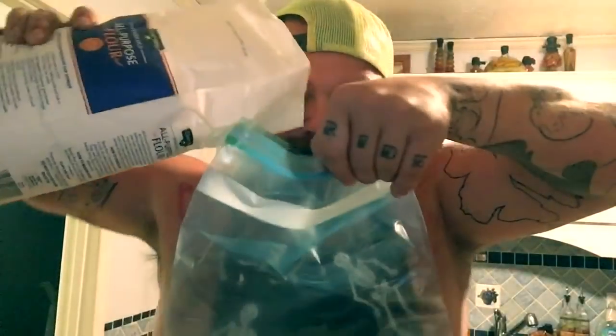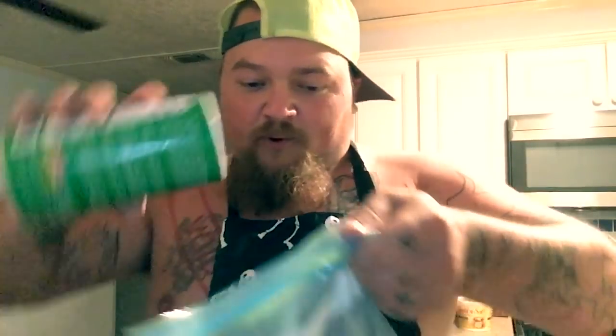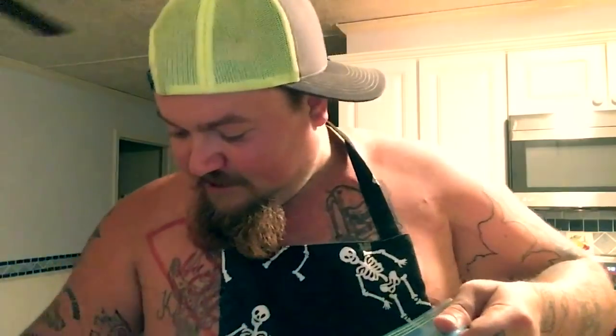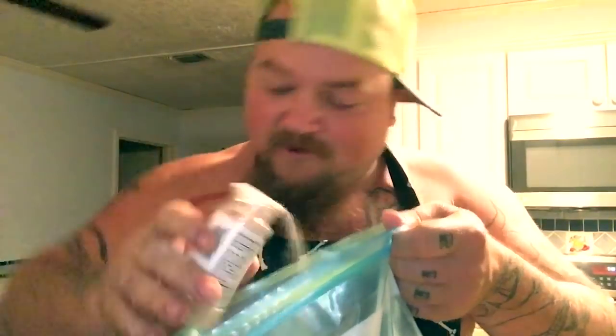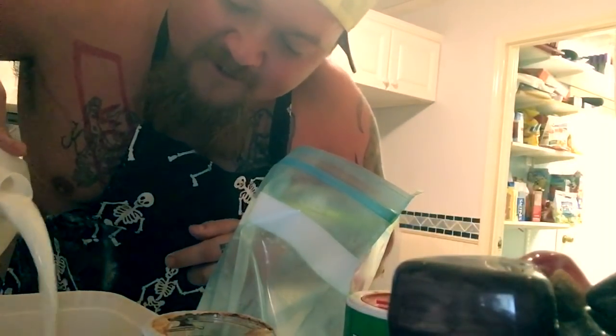They call it battering eggs. Once again, you wanna pour all your same seasonings in that — a bunch of your Tonies. Throw you some cayenne pepper in there. More your black pepper out there like that. Once again, a little bit of your garlic salt. Pour you a little milk in there like that. Oh yeah, that makes it good right there.